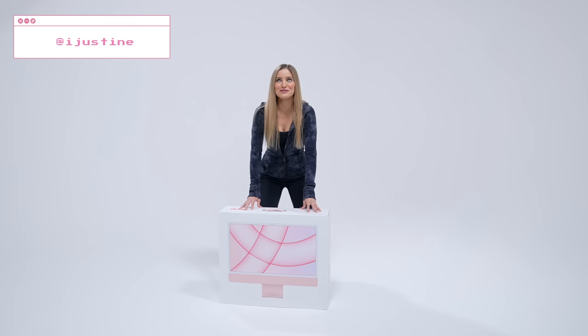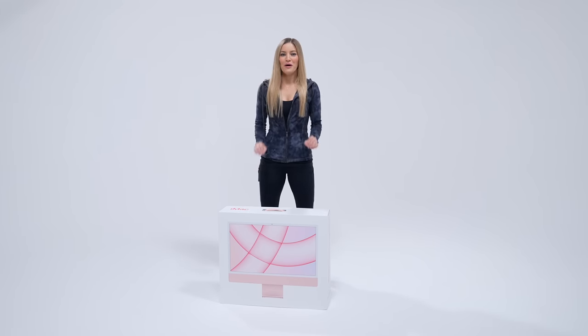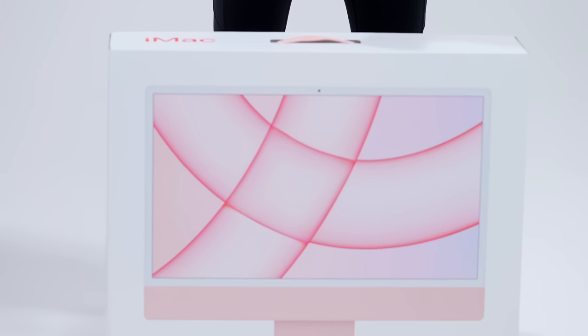Hey guys, it's Justine, and in front of me is one of the brand new M1 iMacs, and we are going to unbox it.